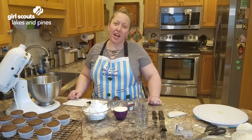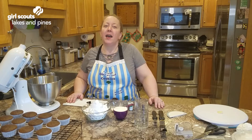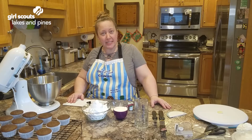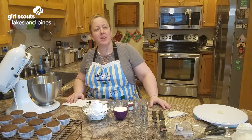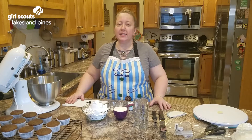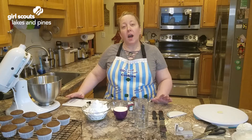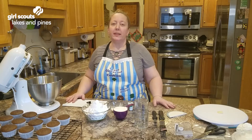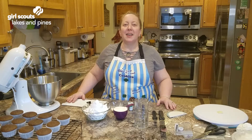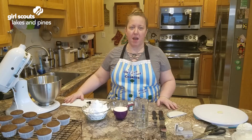Hi Girl Scouts! My name is Michelle. I work for Girl Scouts Minnesota and Wisconsin Lakes and Pines. I am the customer care assistant, which means I answer the phones, run the front desk, and answer your emails when you send us questions. My hobby is baking. We're going to talk about icing cakes today. I own a cottage bakery, which means I run the bakery out of my kitchen instead of a separate building outside of my house.